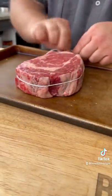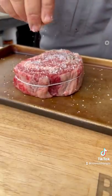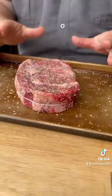Gonna put some butcher twine on it so it holds its shape — make a simple knot. Then start with some kosher salt, a little cracked black pepper. Pat that in. Same thing on the opposite side. Get the sides, let it sit.